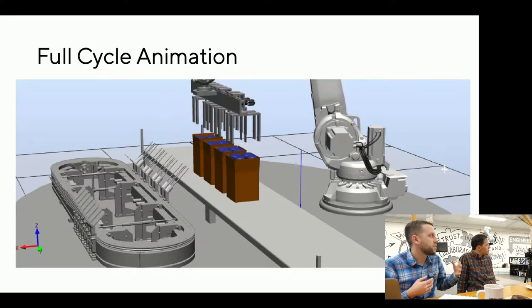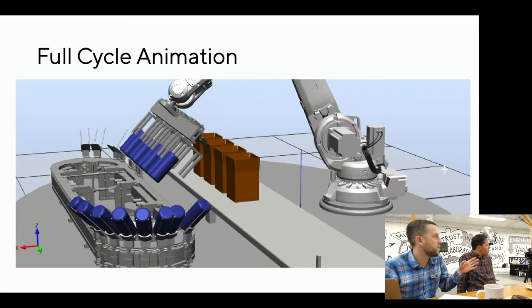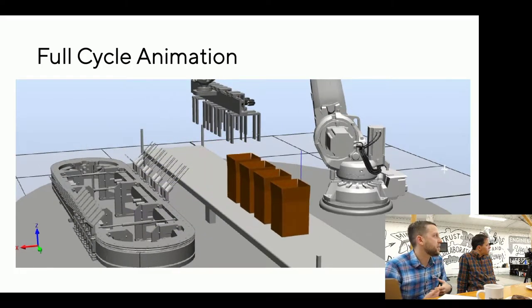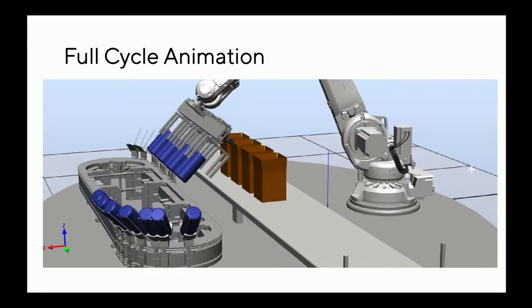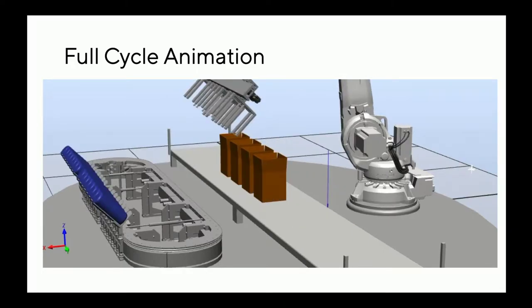This is the animation of how it works. Ari did all this in Robot Studio, so all of you obsessing about digital twins and 3D animations of virtual machines — this is what we built, all in Robot Studio. Credit to his ability as an intern to figure this all out — it's amazing. Props to Ari. You can see this running laps and packing.